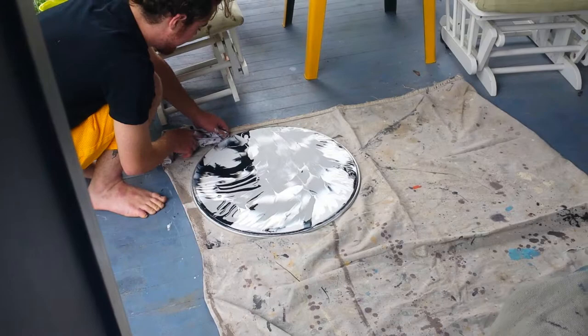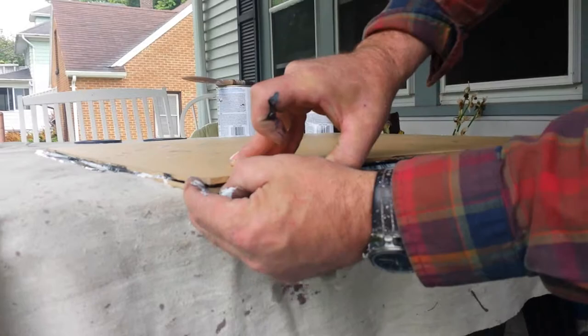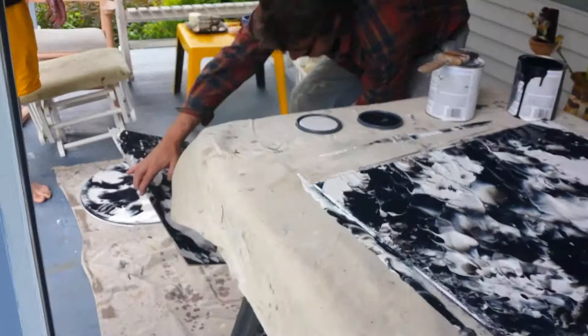Once again, this is a latex enamel, so it'll be drying faster, and all I've got to do is pull it apart. And then I've got to give them that down so they can settle. Just black and white, just black and white straight up.